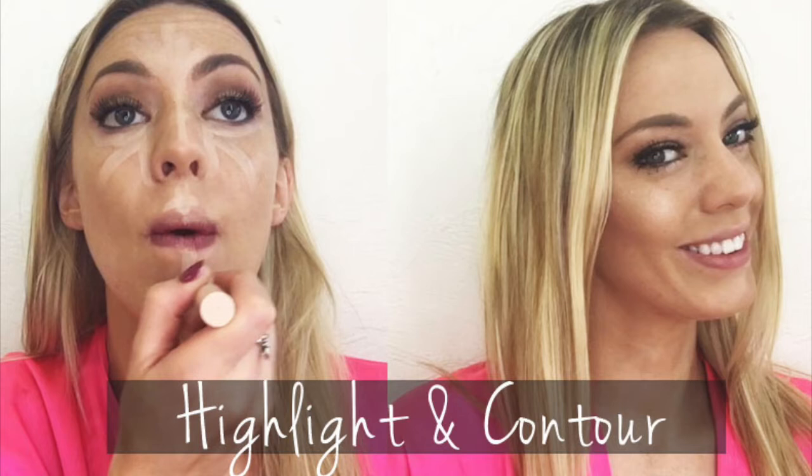Hi guys, welcome back to my channel! Today I'm going to be doing my favorite way to highlight and contour with a full face coverage foundation. I use this look quite often and I love it — I hope you like it too, so stay tuned.